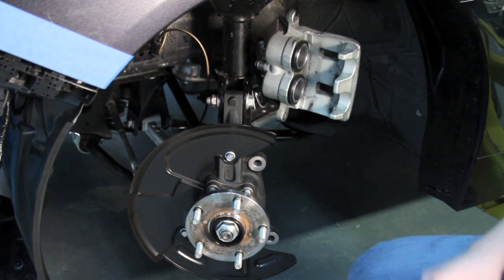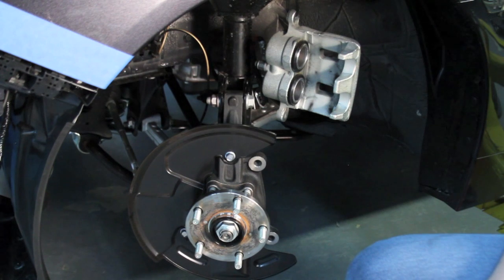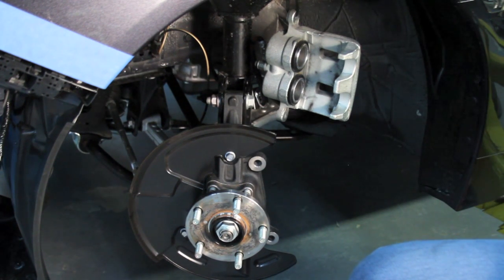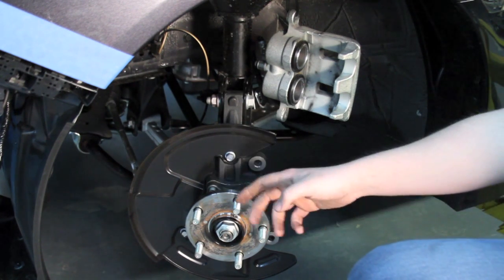The brake calipers are a two-piston sliding caliper, just like the older Legacy GTs. The brake pads are about the same. What's interesting is it looks like the wheel bearings have been upgraded — they're a lot bigger and wider than years past, and you can definitely see the 5x114 hub here.